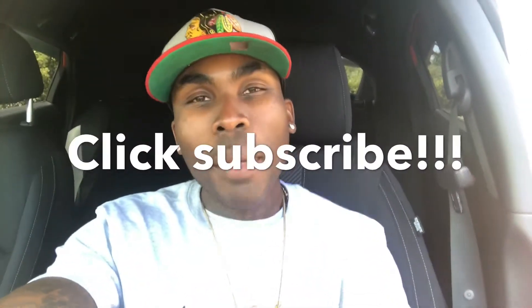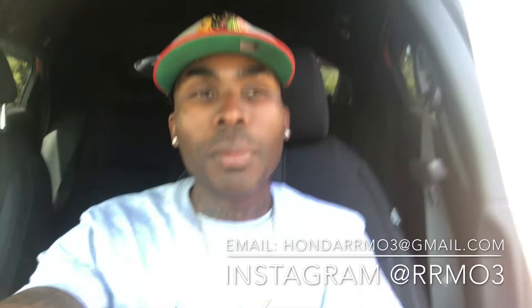What's up YouTube, this is your boy Richie Richmo back at it again with another video. I want to thank every one of you guys for watching this channel. If you're new to the channel, make sure you do two things: look down below and click to subscribe, and also leave a thumbs up. Every time you guys leave a thumbs up it just helps our channel get bigger and bigger and reach more people.